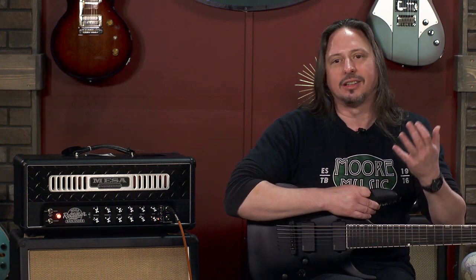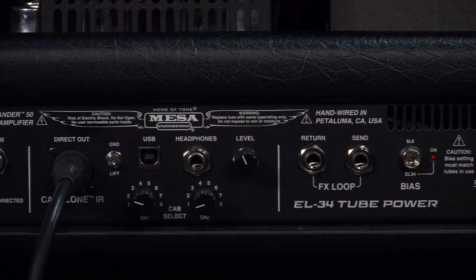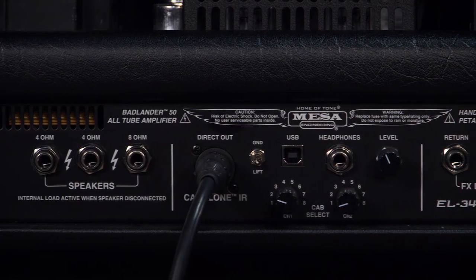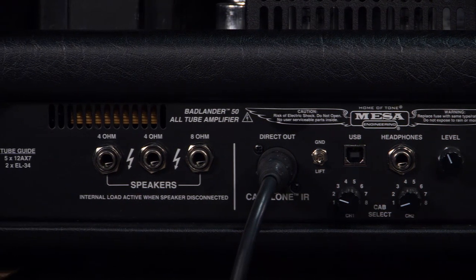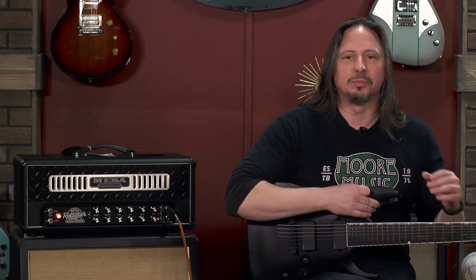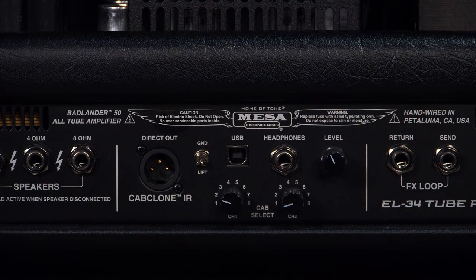Innovation has been the thing with Mesa Boogie since the very beginning, and the rear panel features of this amplifier reflect the fact that they're still completely at the tip of the spear when it comes to useful features — on stage or in the studio — that are really the hallmark of what Mesa Boogie is. There's a cab clone in the back with adjustable IRs, and it has a USB interface so you can download new IRs.